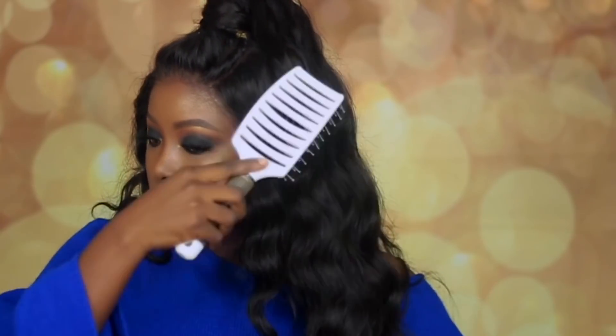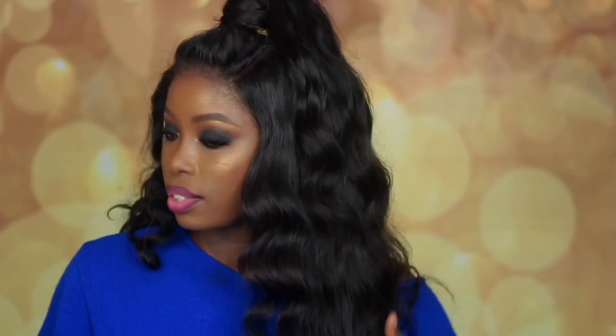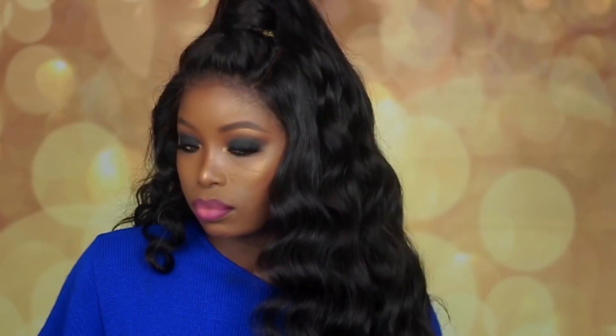I went off camera to do my makeup. I'm back now and I'm just going to take my brush and brush through the hair. I'm loosening the curls a little bit — I want it to be fuller. Oh, that looks gorgeous! Are you guys seeing what's going on here? This hair looks way better when I brush it out.